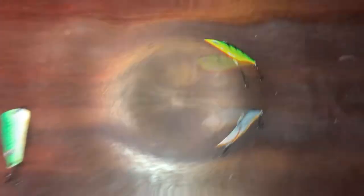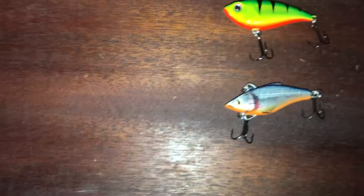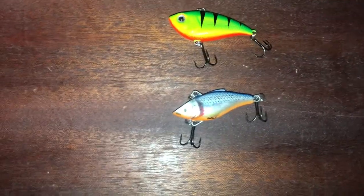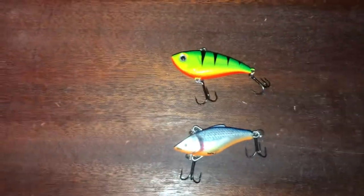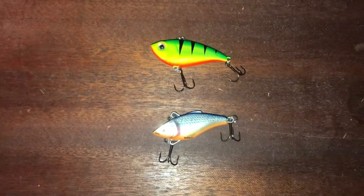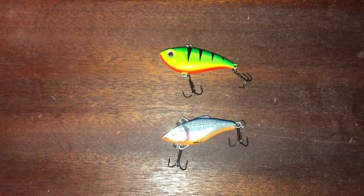Number three is the Jigging Rapala or Shad Rap — basically a Rapala crankbait. These ones are fairly small, only about an inch and a half to two inches long. I prefer the smaller sizes when I'm targeting walleye, especially through the ice. I don't really use these in the summer too much — I find the pike seem to get them more than the walleye do, and they don't really get down deep where walleye usually hang out in summer. Maybe in early spring or late fall they'd be decent for walleye, but I find through the ice they're better.